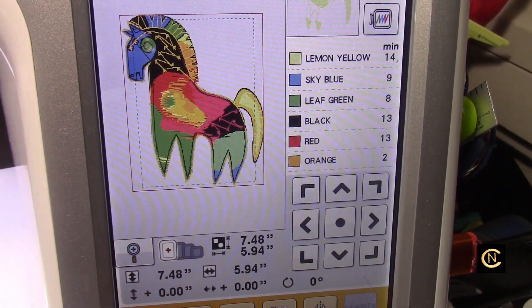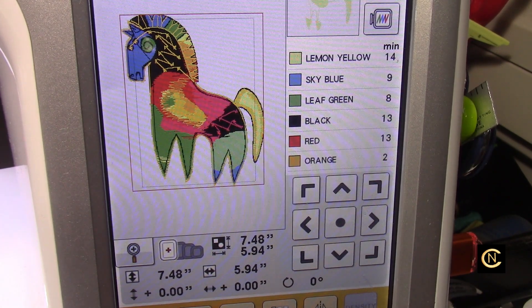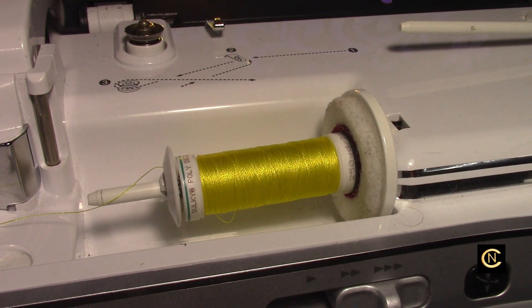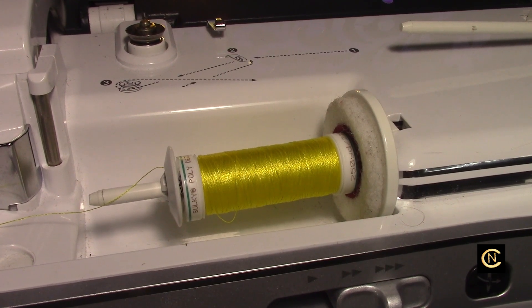I decided to switch things up — I'm going to sew the sun and moon design on one of my other machines and do the horse design on this machine. There's the Poly Deco in a neon yellow color, and that's going to be our first color to sew out. Let's watch the process and embrace the dance.